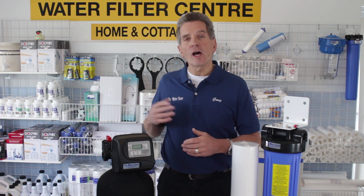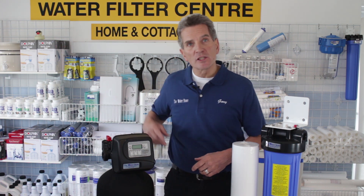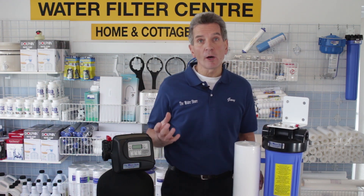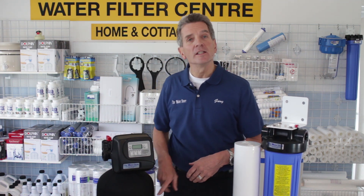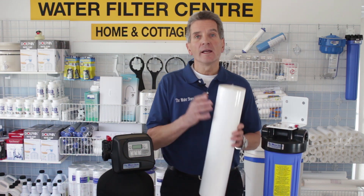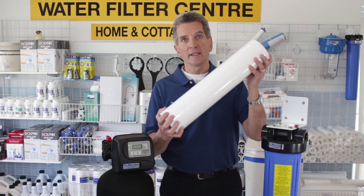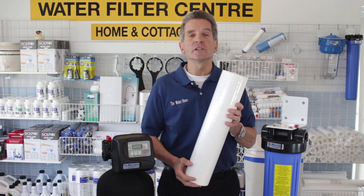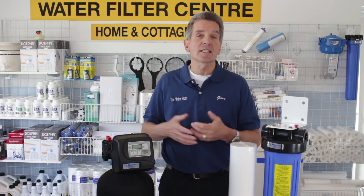An alternative to that is an automatic backwashing filter — that's what this one is here. There's a media inside here that as the water flows through, the filtration removes the particles from your water and they get trapped inside the media. The beauty of this kind of system is that once a week, or whatever it's programmed for, it backwashes and cleans itself. Whereas in a sediment type filter, all the dirt particles are housed in the filter cartridge — once the cartridge is full it stops your water flow. This one is self-cleaning.